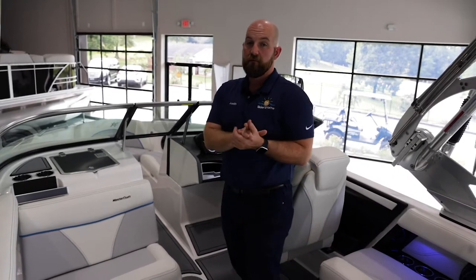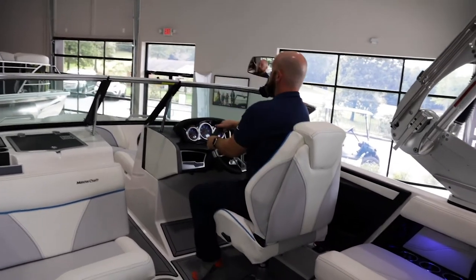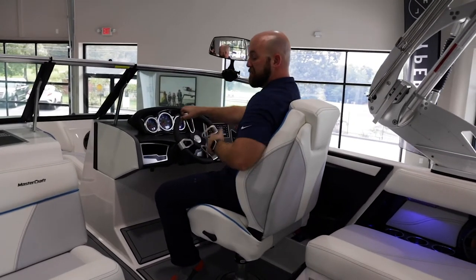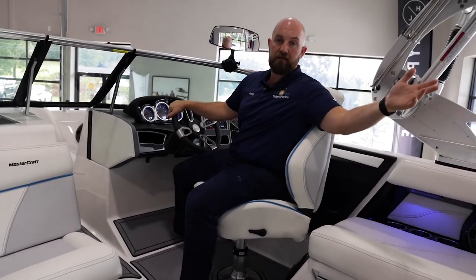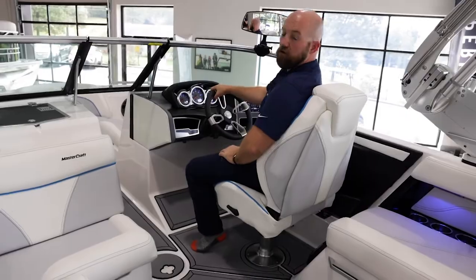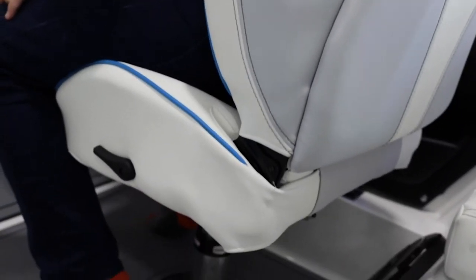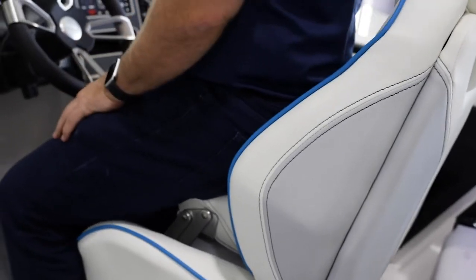The last favorite seat for me is actually our captain's chair — nice and comfortable, gives me a lot of support, and also gives me the ability to turn around and help coach anybody that needs to be coached. But on those days that are a little bit choppier and I need to see a little bit higher, it's very easy to convert and adjust it to make my life a little bit easier.